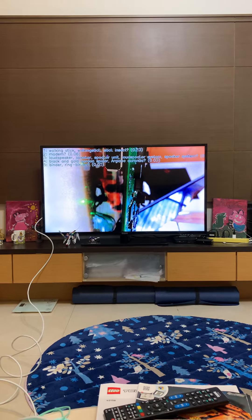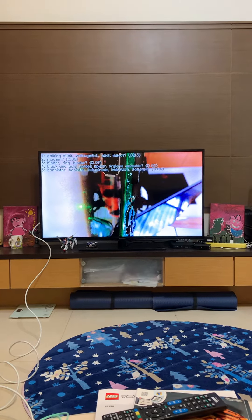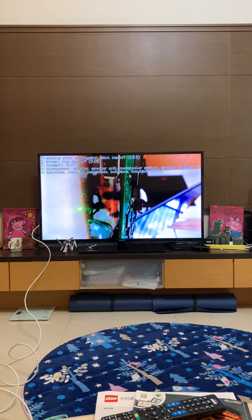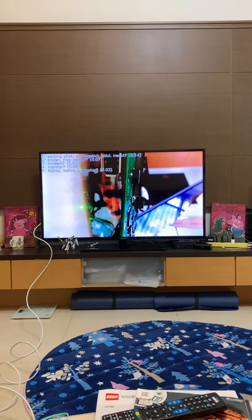In the future, we will guide you to select the AMC-T2A with the AI camera demo in the coming weeks. Thanks for watching. Bye bye.